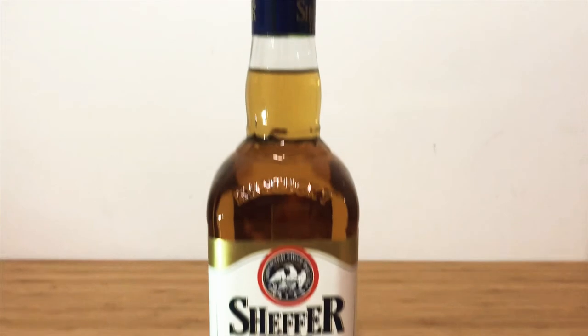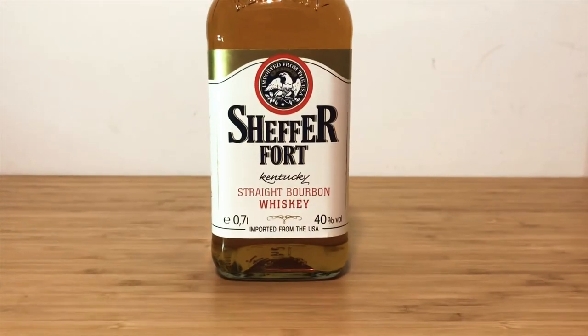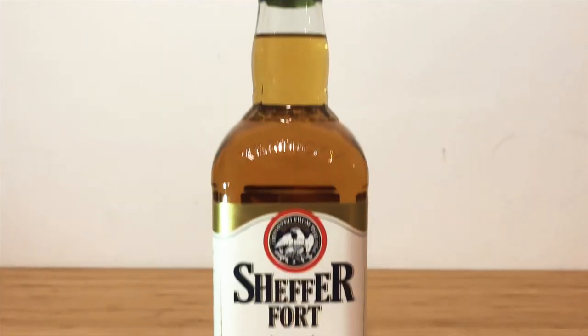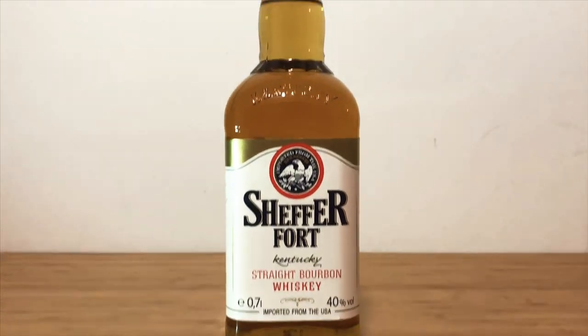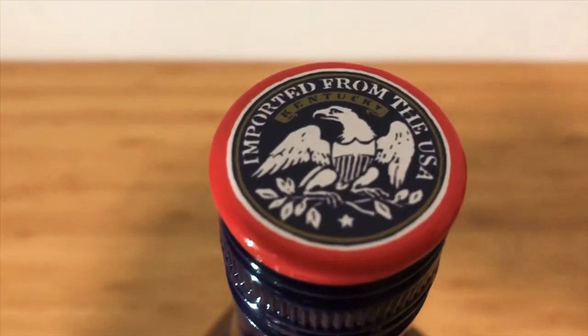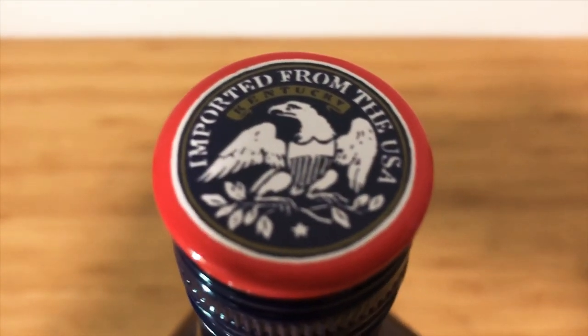So guys, Shefflefort whiskey bourbon — is this a buy? Definitely not. Stay away from it. Don't go anywhere near it. Or any other whiskey for that matter. I don't know why people drink the stuff. Imported from the USA, again, on the cap. Thanks. We get it.